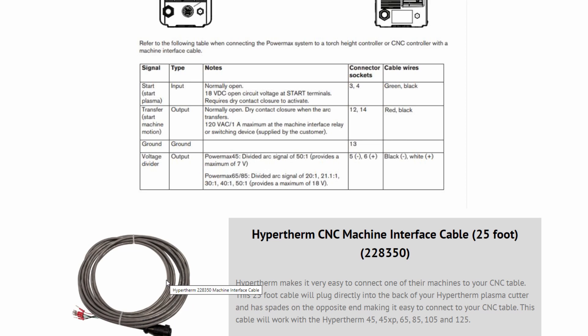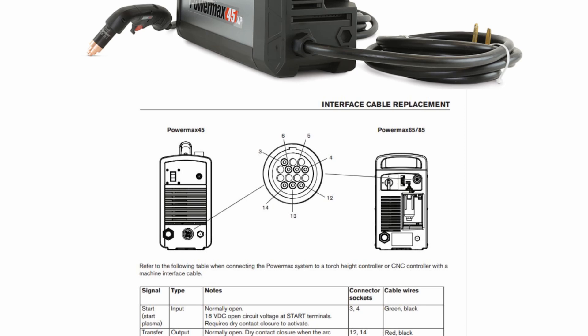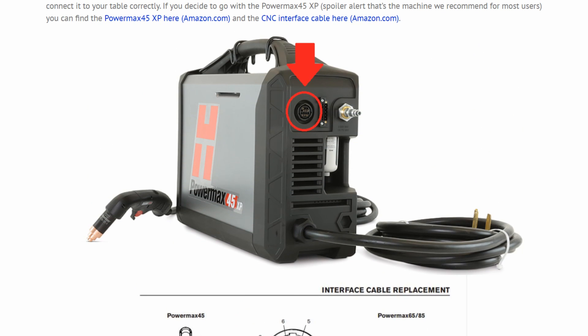I've seen people say they're going to buy a machine, take it apart, and figure out what's what — but that is not worth it. You're going to end up with a Frankenstein machine with janky connections that just does not work well. So buy a machine that has a built-in interface port. Make it easy. That is one of the reasons Hypertherm is so popular with CNC tables — their machines are just ready to go.